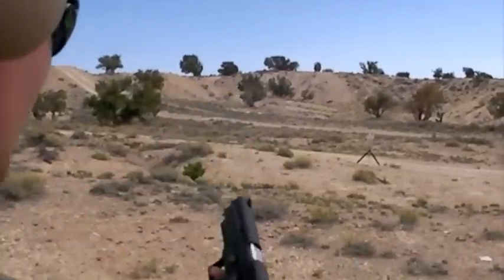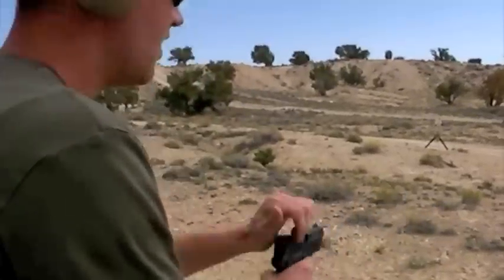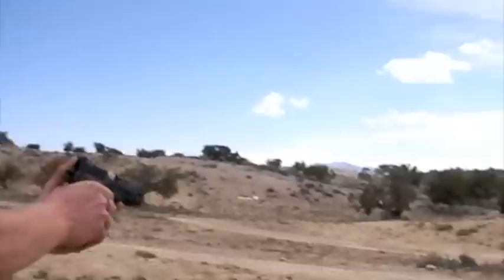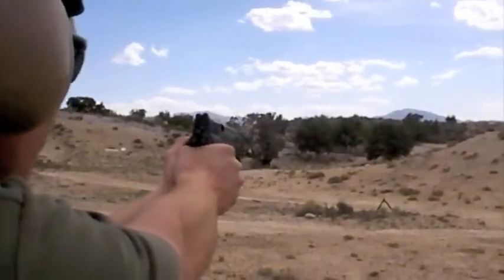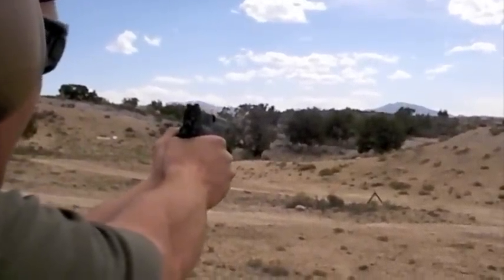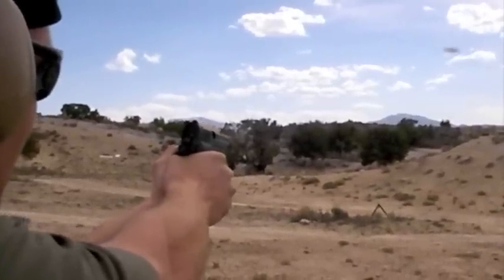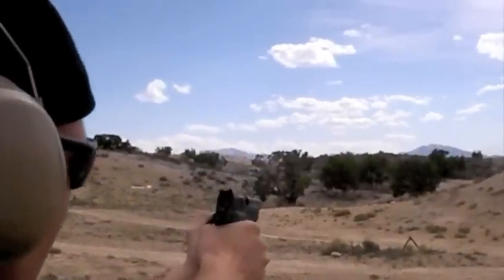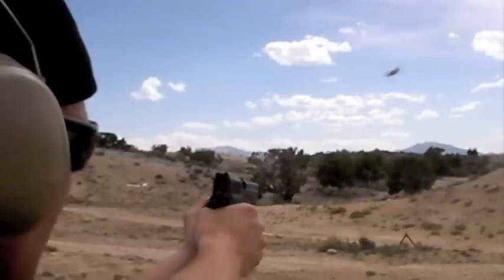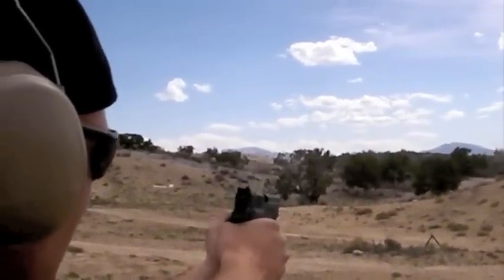Hit. That was three on that plate, I think, right? Nice, smooth, back change. Get your breath under control. Two points apiece on this plate. Hit. Hit. Hit. Hit. Hit. Nice.